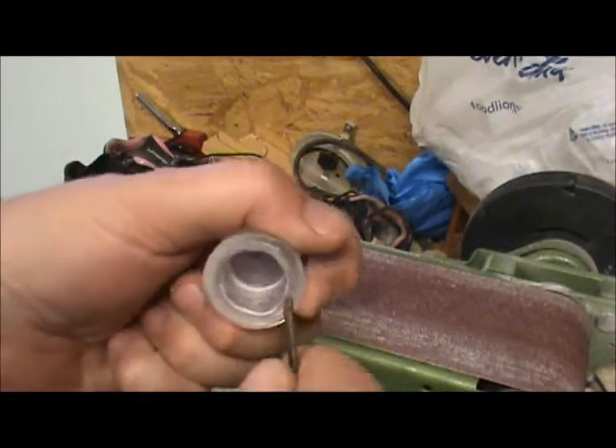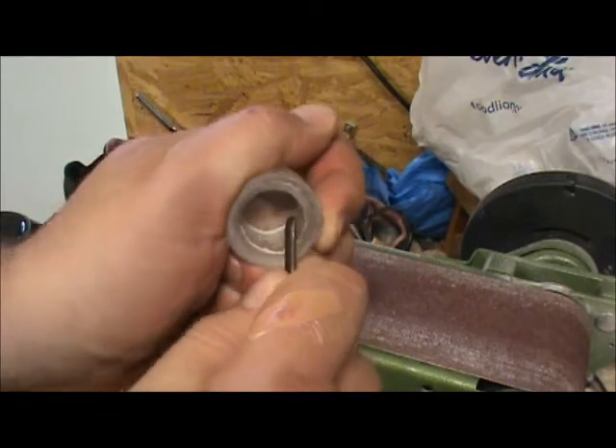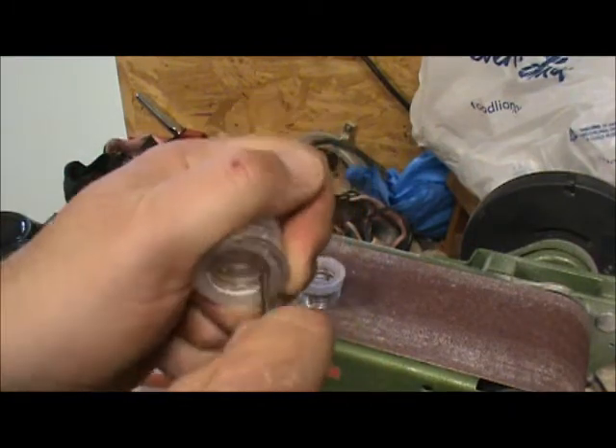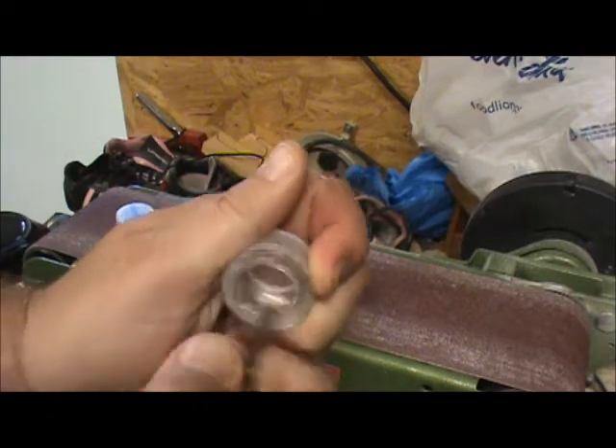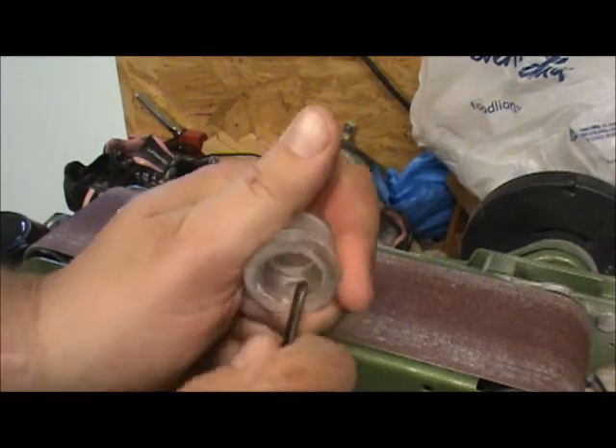Be sure you take some type of tool and just scrape a little — the little white plastic will kind of run over in there, and you don't want that in the way. So just get your little tool and scrape that out, and it makes for a better fit when you put them together.